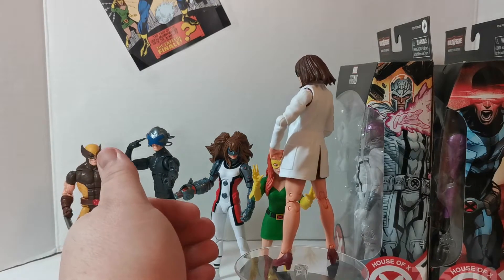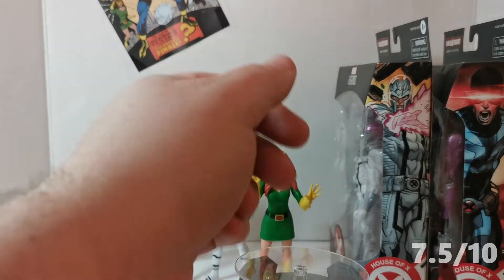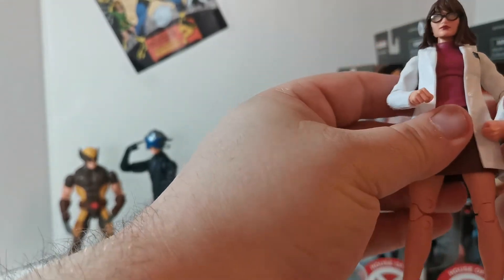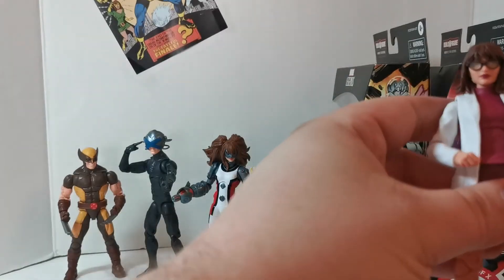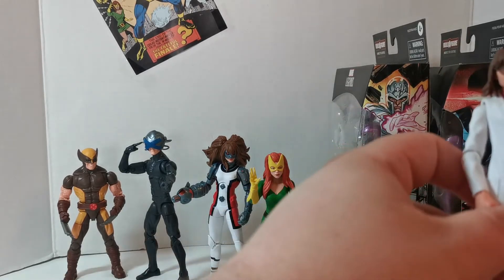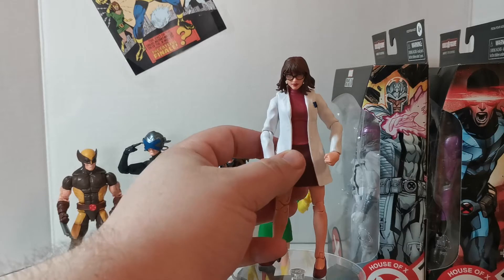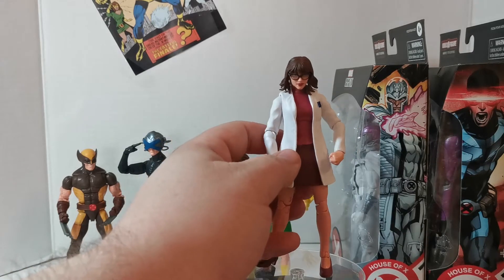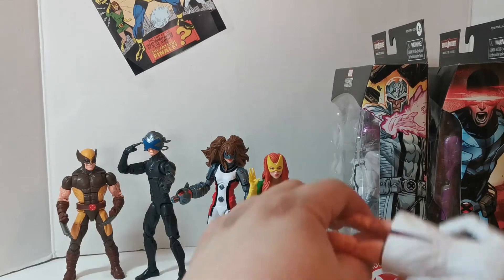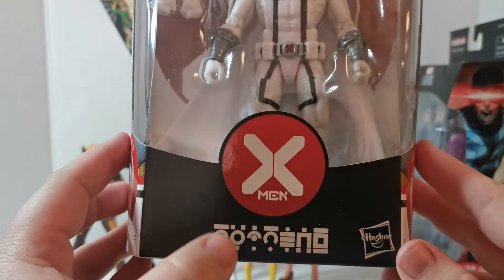I'm gonna give her 7.5 out of 10. The changing-the-arms thing is annoying and tedious, but I do dig it. I'm glad we finally got a Moira McTaggart figure, and hopefully that means at some point we're going to be getting a better Banshee — please Hasbro, if you're listening, we need a better Banshee. Giant Size X-Men — he's really the only one left. I'd prefer the 90s yellow and blue X-Men suit. 7.5 — she fell, that's Moira.